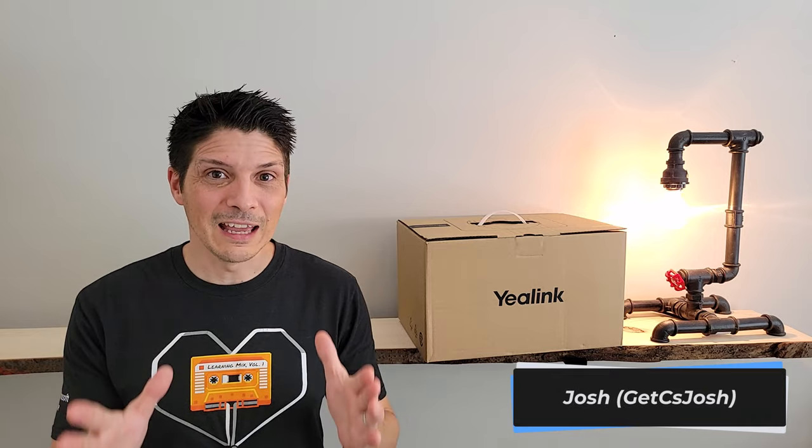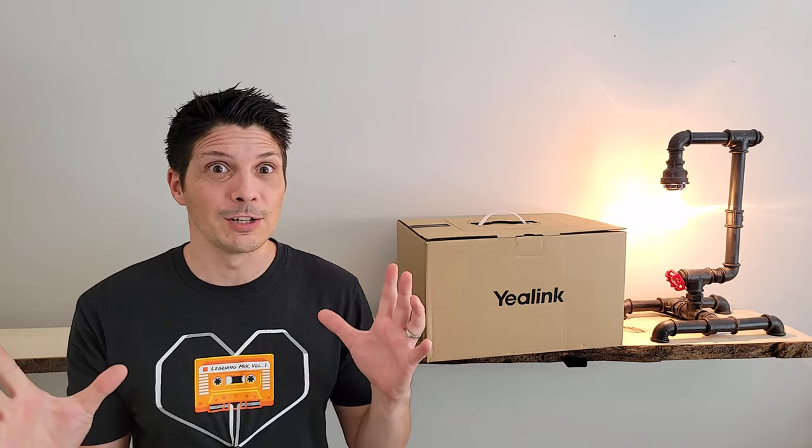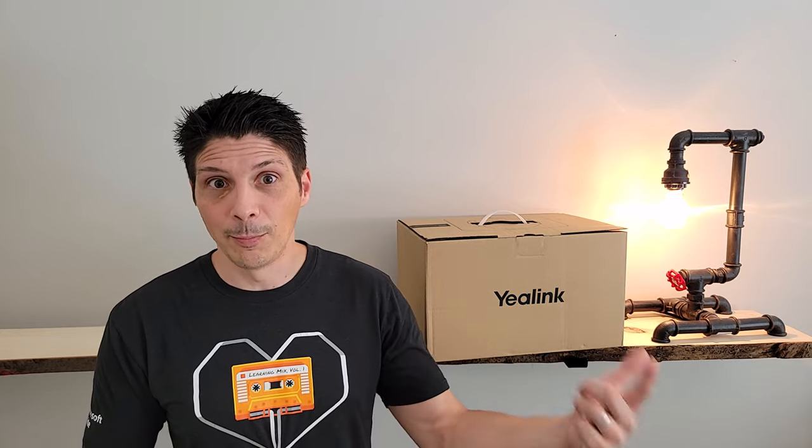Hey, what's going on everyone! Today we are taking a look at a rather unique camera built for the conference room — certified for Microsoft Teams. This is a 4K PTZ camera with dual eyes. We're going to look at what that configuration looks like and how it functions. This is the UVC86 from Yaylink. In this video we'll be unboxing it, going over its features and capabilities, managing the device, customizing settings, and doing a demo of the different modes — using the UVC86 as our camera to record, so you get a sense of its quality. Let's dig in.